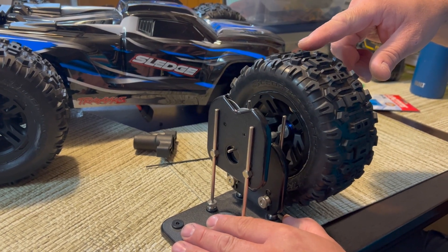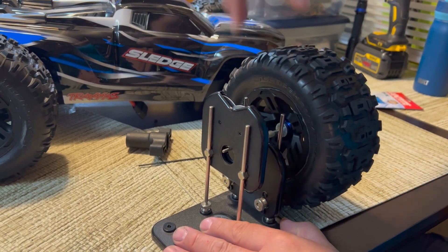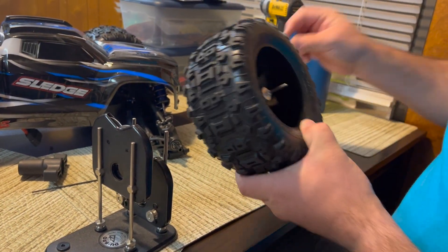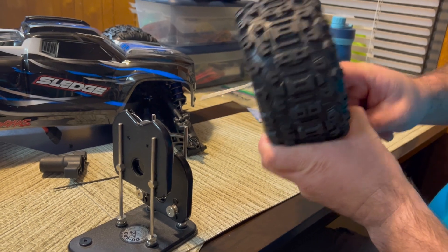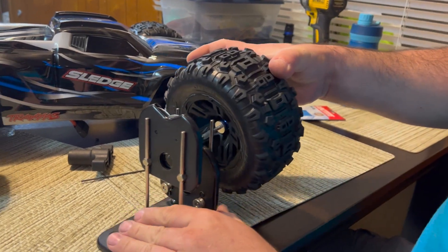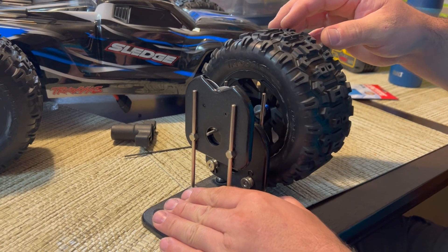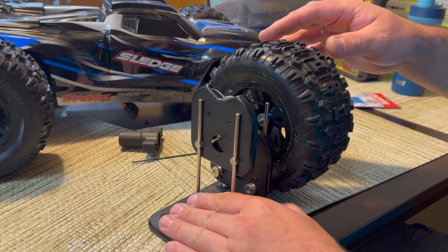What you want to do is counteract that by putting weights of your own at the 12 o'clock position, right here. I've already pre-measured this for the video, so I'll go ahead and put it on there — there you go.